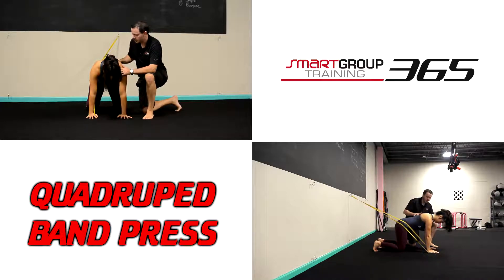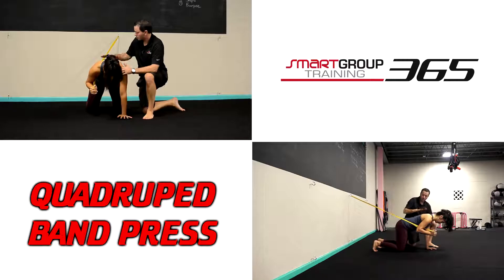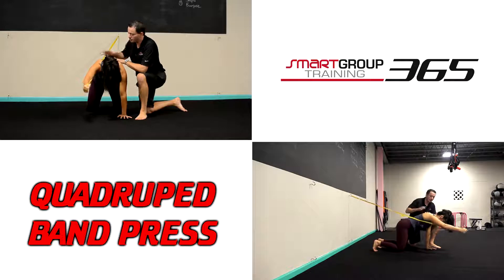I like the position Sierra is in now. The band is hooked on her right arm — go ahead and take that arm off the ground. So now we have a three-point position, and it's going to be a vertical overhead press. From here, give me a little bit of reach on that shoulder so she maintains good scapula control.